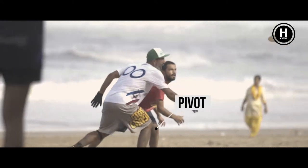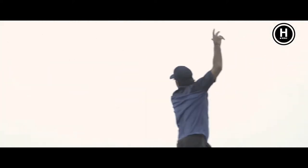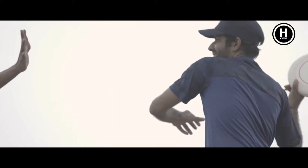Once we catch the disc, we have to establish a pivot, and we have two basic throws. We have a backhand throw and we have a forehand throw. Then we have other more complex throws, but these are the basic throws we use.